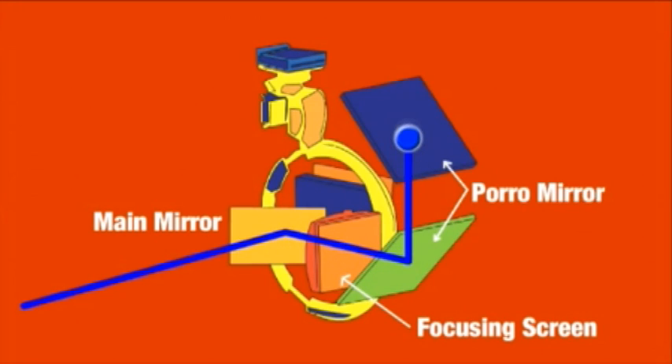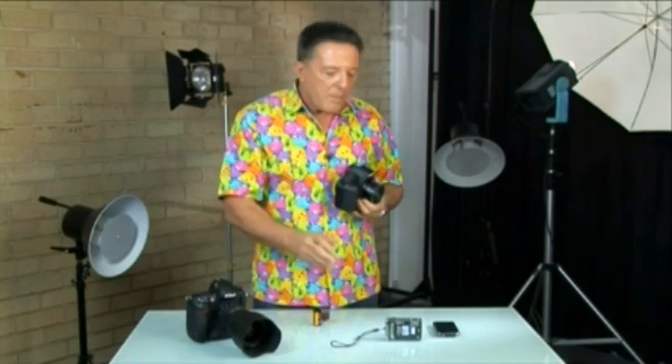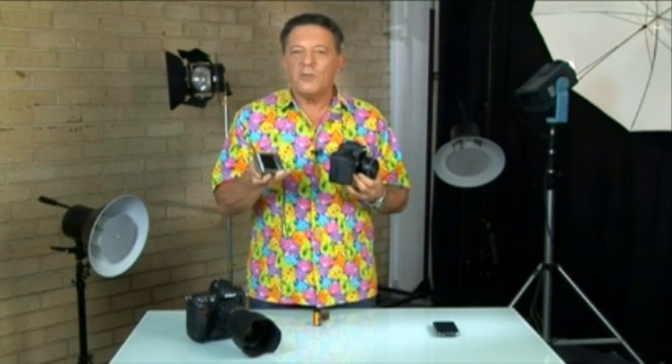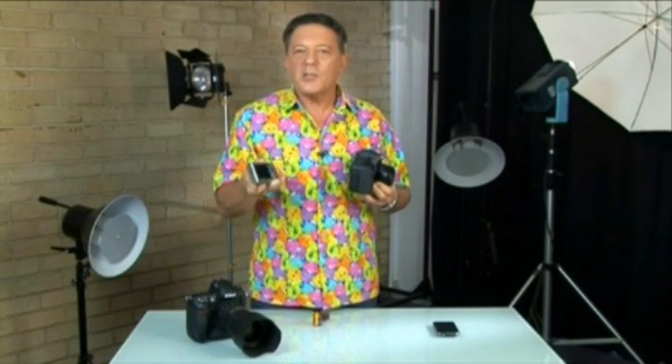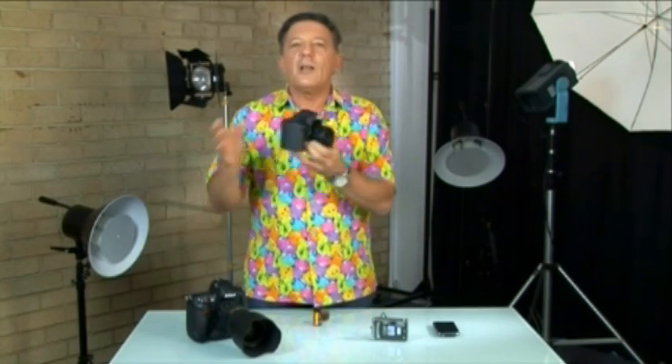It's the image formed on the second sensor that is displayed on the digital SLR's LCD screen. Compact cameras don't have the same problem — they were constructed so that you viewed the image off the primary sensor. Because there were no mirrors to handle the light path via the lens to the viewfinder, it was easy to make the migration from a film-based compact camera to a digital one.